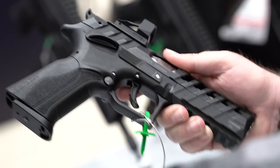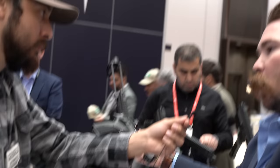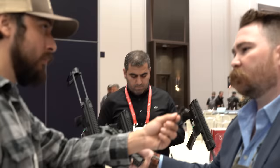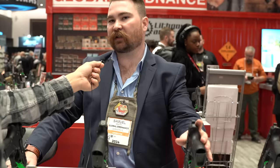The optics-ready Grand Power pistols come with three plates — an RMSc plate, one for the Trijicon RMR, and one for the Doctor mount. Other aftermarket options will be available. Price increase over previous models is about $100–$150 depending on the model, with the X-Caliber a bit more due to the updated slide serrations, lighter trigger, and changed hammer. Overall very reasonable for the features added.